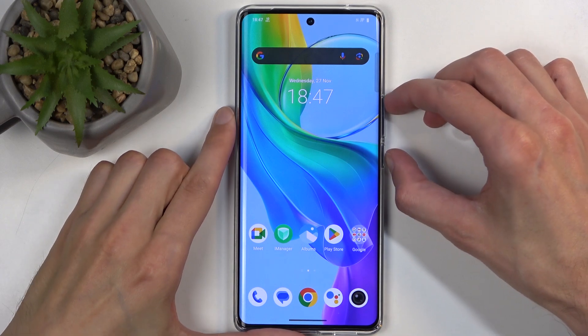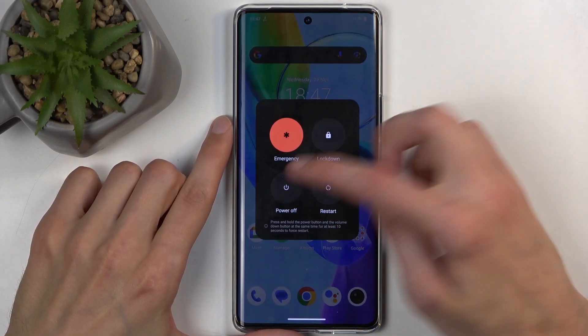To get started, press the power button and volume up at the same time, and then choose power off.